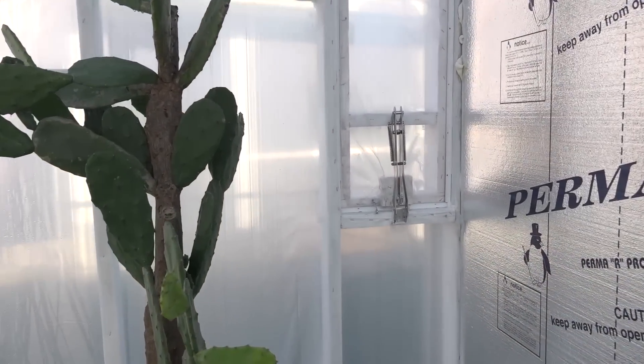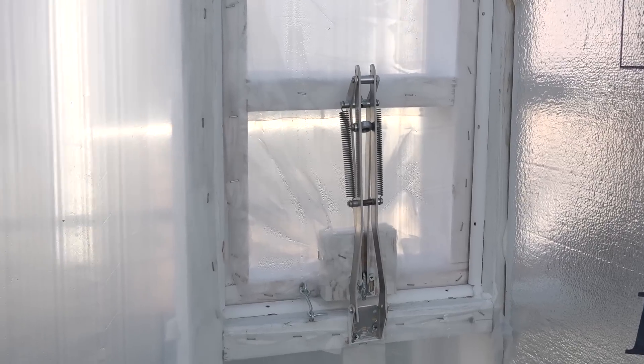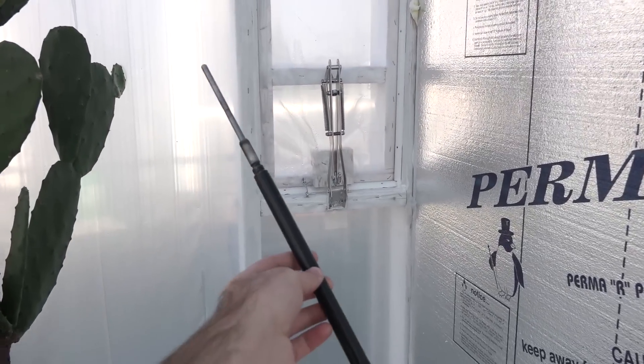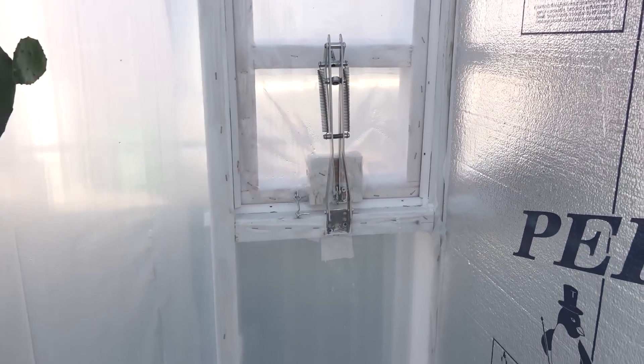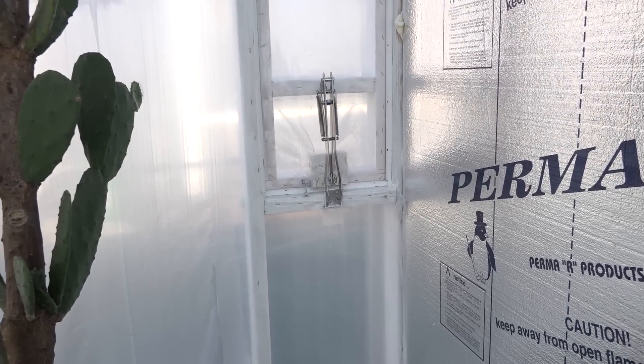I have a little window over here that automatically opens and closes. I took the piston out, but this piston goes in here and allows the window to open and close when it gets hot to let heat out.